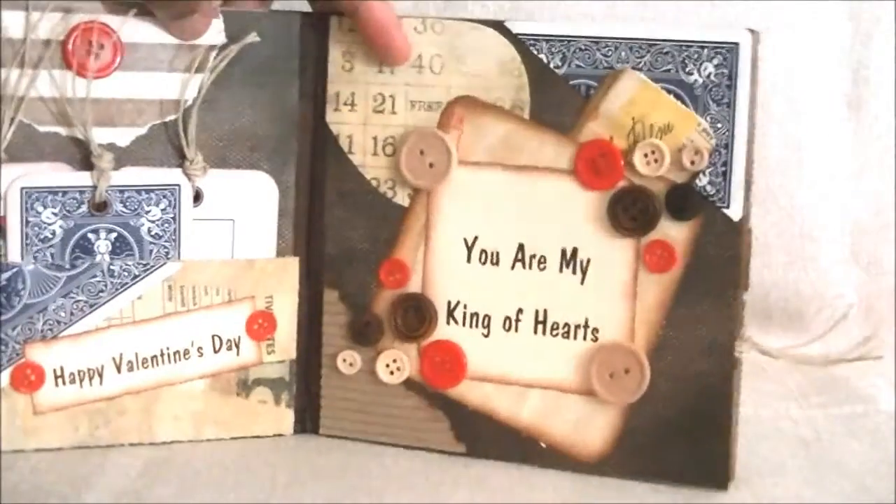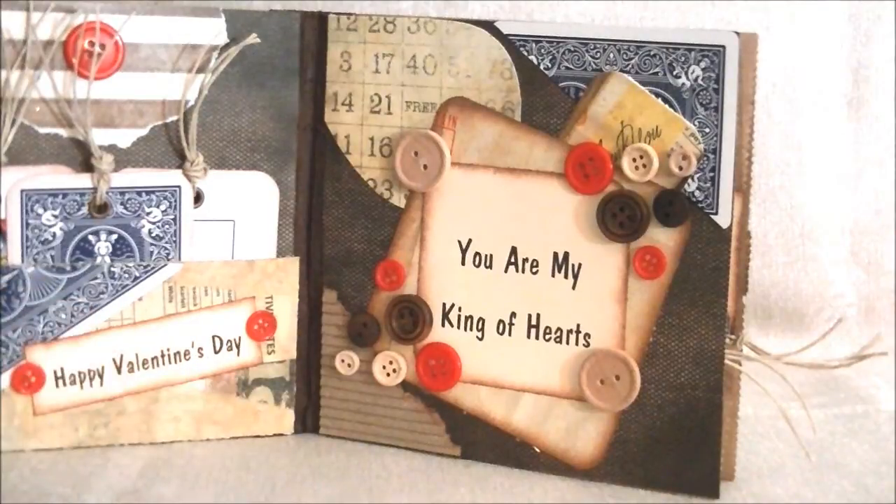Now, in the inside — here's the inside — and it says Happy Valentine's Day.